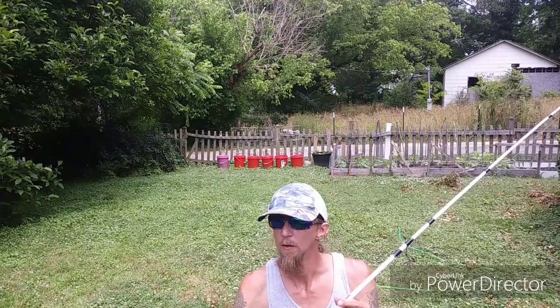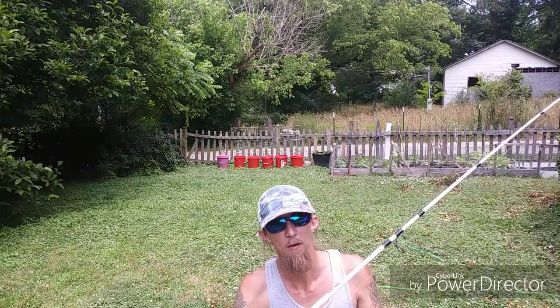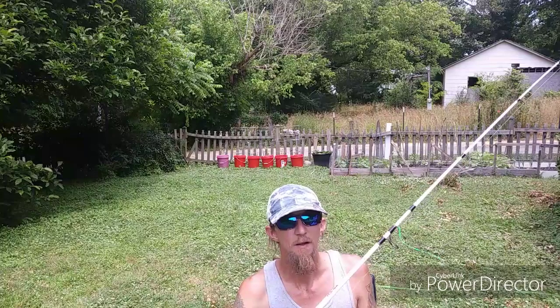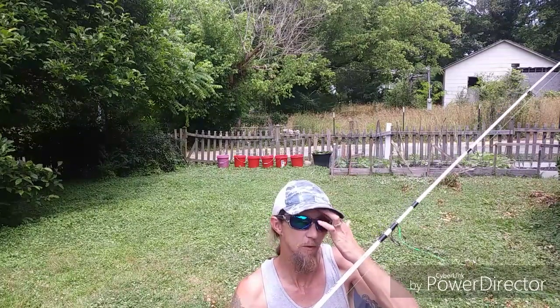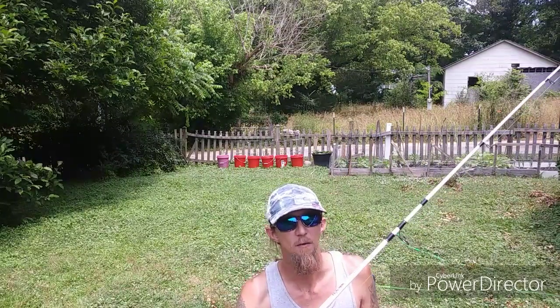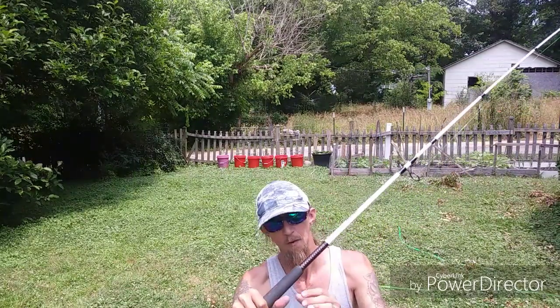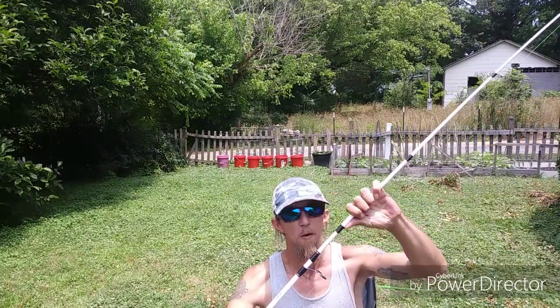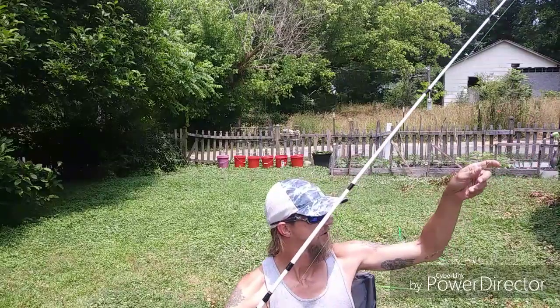My line started running out from being hung up and having to cut loose. I went to Walmart to get more line. They didn't have 25 pound, so the least they had was 30. I've got 30 pound Berkley Trilene Big Game green color on here; my leader lines are the same.